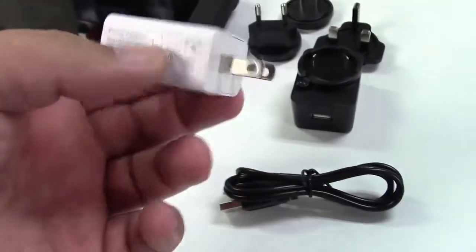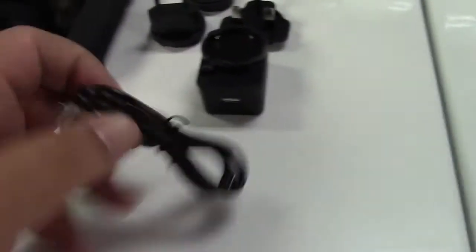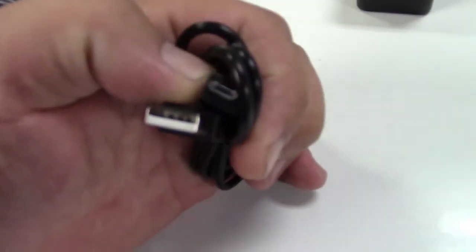It's just like one of these that you plug in. I'm in the U.S. so it has a U.S. plug. This comes with all different plugs for whatever part of the world you're in. You have your USB port there and the cable is micro USB to charge the unit itself.